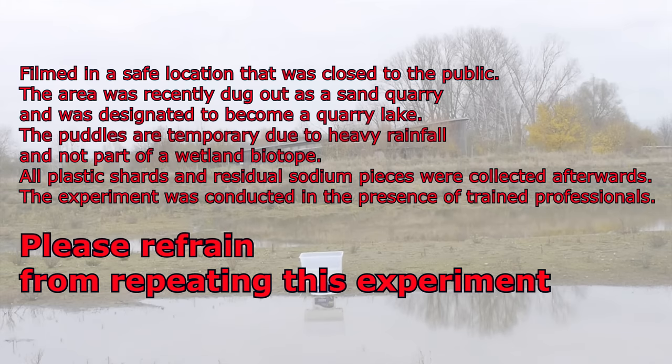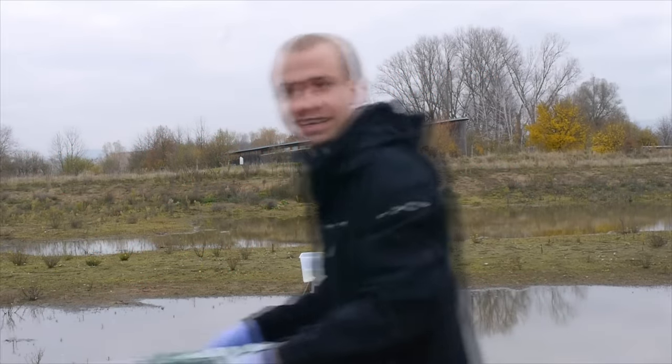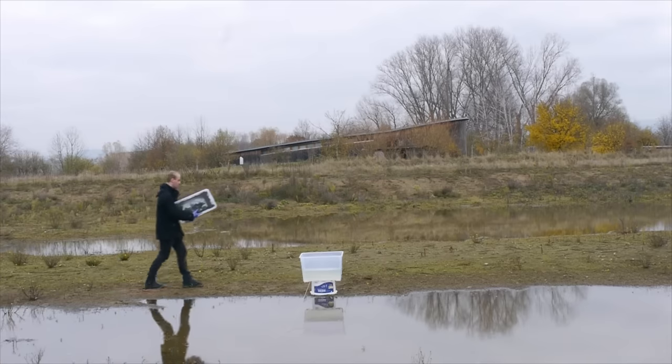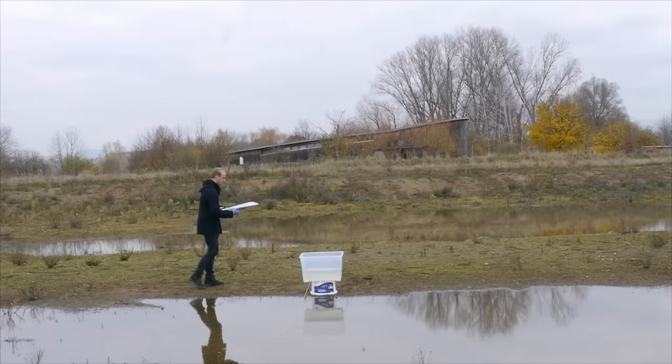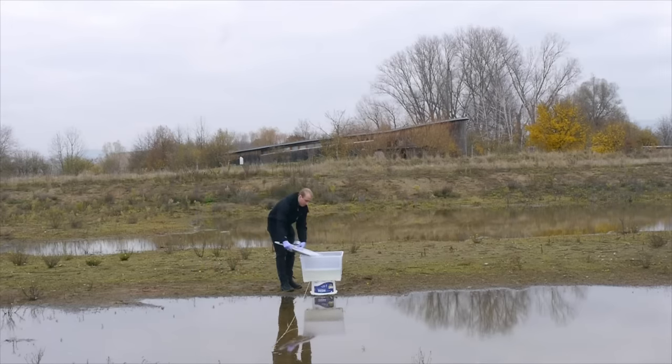I didn't want to harm any fish or other aquatic life doing this, so we did this reaction in the winter in a relatively large puddle of water that was completely dead anyway. Then it was time for the most dangerous part where I had to tape the lid to the box. One wrong move here and my life might as well be over.